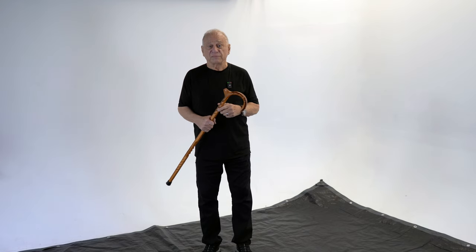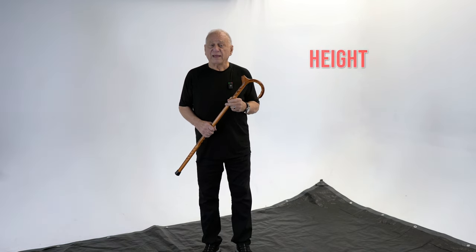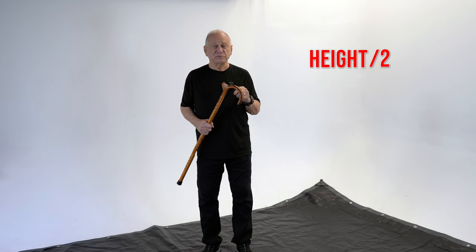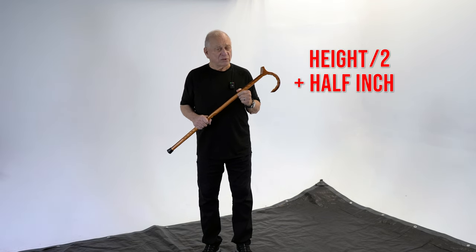There is an old rule of thumb that applies in about 99.9% of cases. If you want to know the correct height for your cane, wear the shoes you normally wear when you're out. Measure your height, take that number, divide it by two, and add a half inch. That is going to work almost all the time.